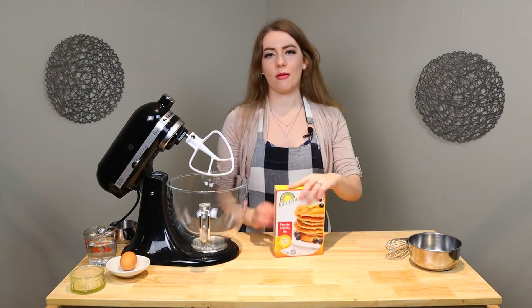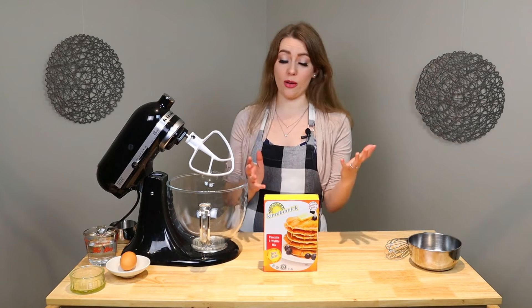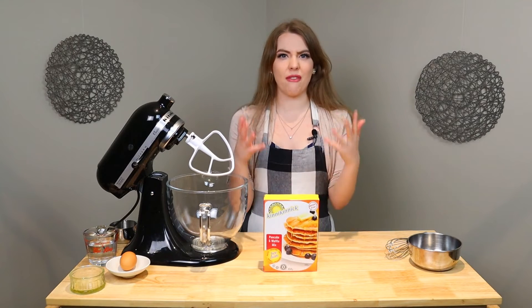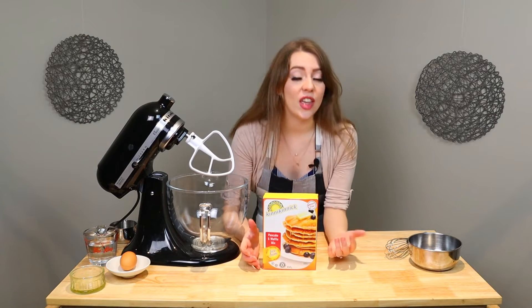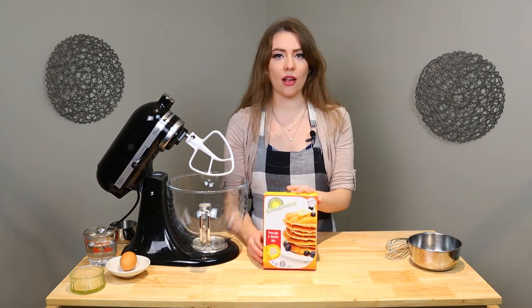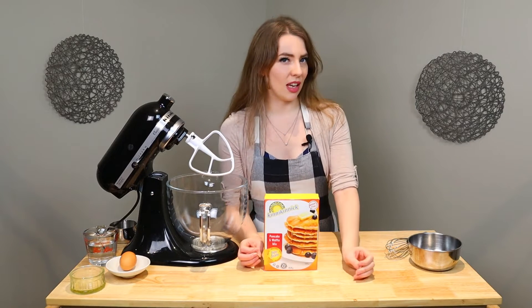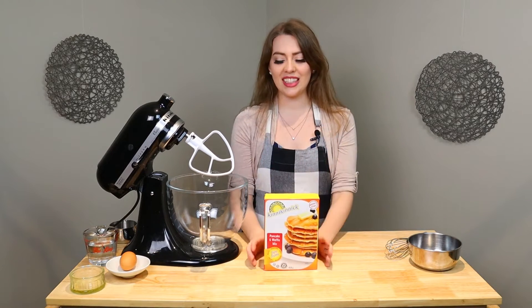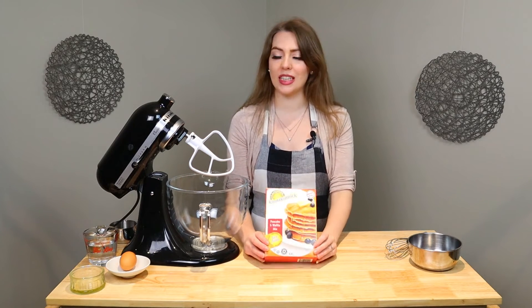For this one, I'm going to introduce you guys to a new brand that I have yet to actually do a video of. This is actually one of the first gluten-free brands that I ever found out about. I didn't know they made mixes — I know they make products, but I found this mix. Kinnikinnick, I believe is how you say it, is actually a really good brand. They make really delicious graham crackers and a few other things. I'm a fan. So I really hope that this pancake mix turns out.